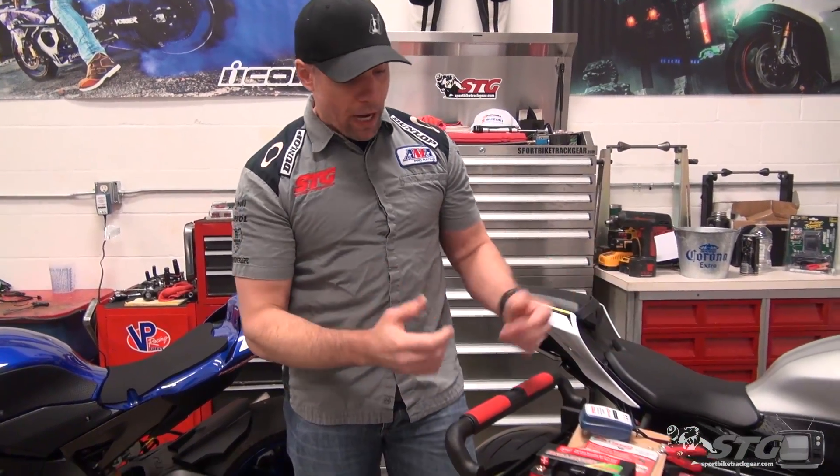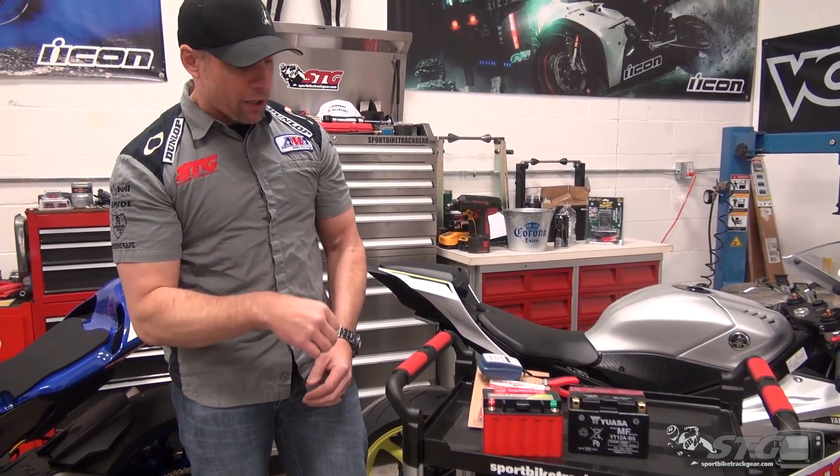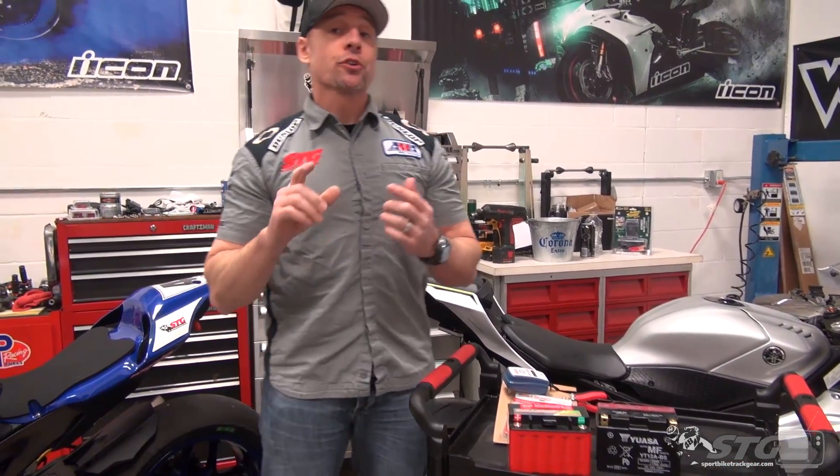These are just batteries, right? They're both batteries. They're both going to fit right in the bike and they just start the bike up — there's no difference. There's actually a big difference, and it's important you choose the one that's right for you so it does not disappoint.